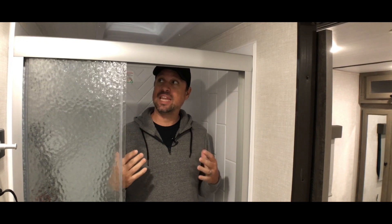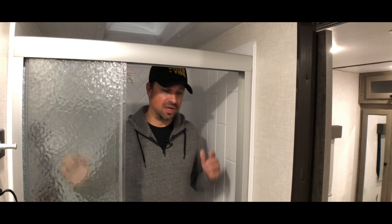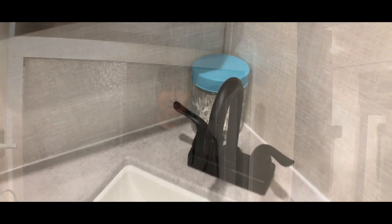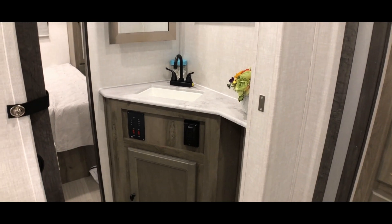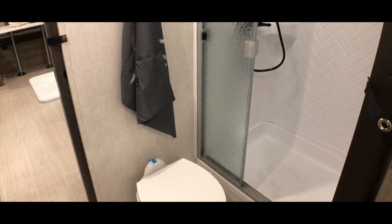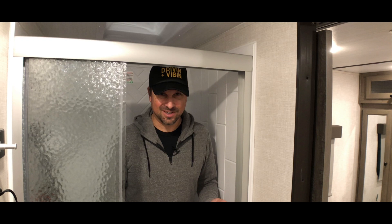There's also a Norcold fridge that's a pretty good size, so overall the kitchen is a great selling point. Now we're in the bathroom — I'm standing inside the shower and I'm 5'10", and I still have a decent amount of space. Someone up to six feet could feel pretty comfortable in here. If you're six-two or higher you might have some limitations, but otherwise it's a standard toilet and a nice sink area. The one thing about the bathroom is that it's in the middle of the RV, so you have to walk through it to get to the master bedroom. The upside is it gives more separation and privacy to the master bedroom; the downside is that you'll always have to walk through the bathroom to reach the living area — pros and cons depending on how much you value the privacy and separation.